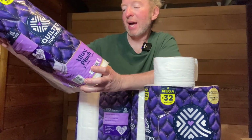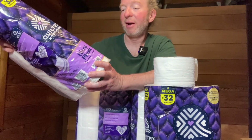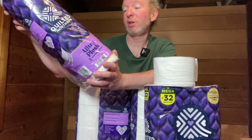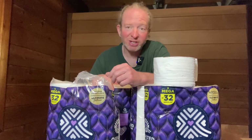Each roll has 255 three-ply sheets, so it's quite a bit per roll. Now this is unscented, which I prefer, and it's called Ultra Plush — three cushiony layers, Quilted Northern. So you basically get 32 rolls because you get four eight-packs and four times eight is 32.